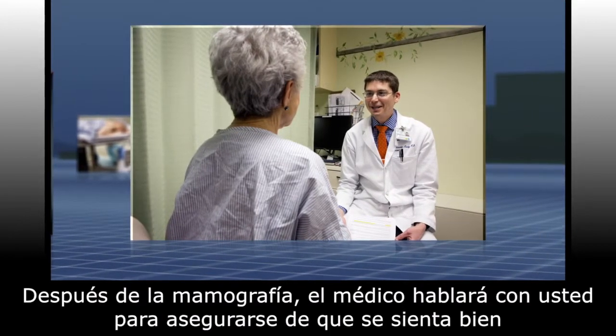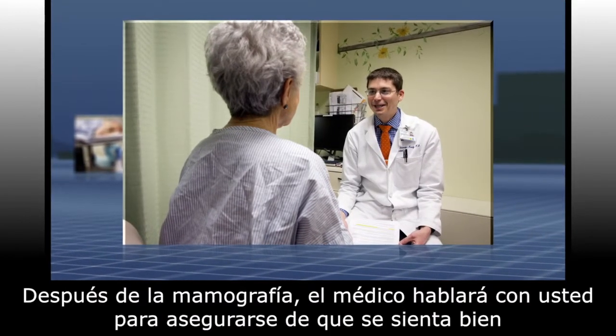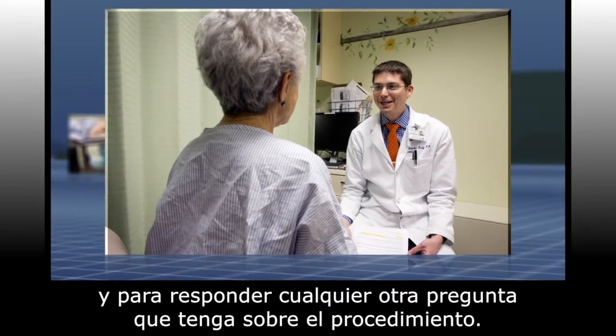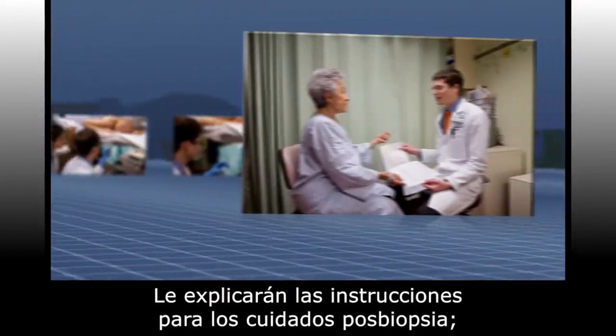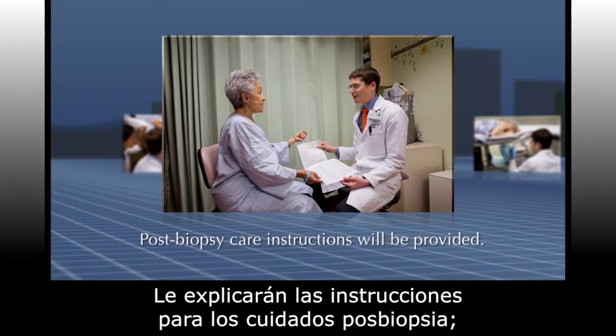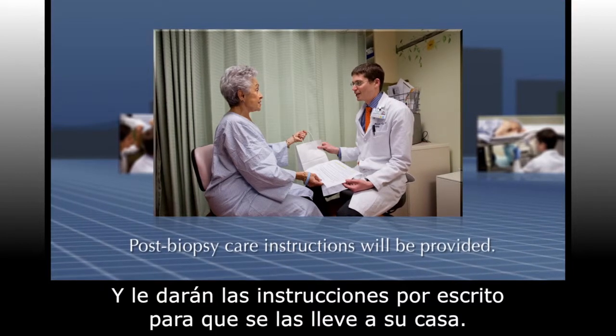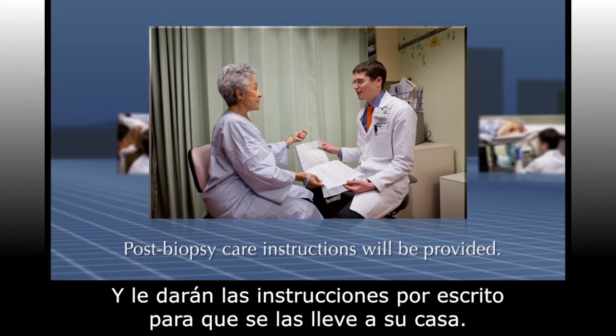After your mammogram, your doctor will speak with you to make sure you are feeling well and to answer any additional questions you may have about the procedure. Post-biopsy care instructions will be explained, such as keeping the biopsy site dry for 24 hours, and you will be given the instructions in writing to take home with you.